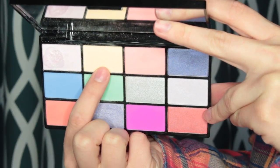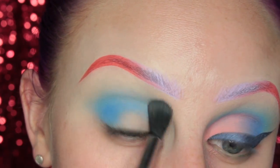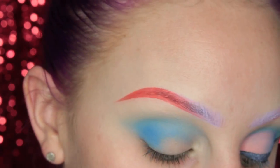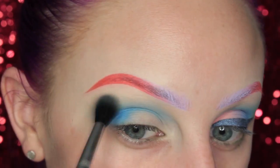Then I'm picking up the pale yellow shade in the palette with a really large fluffy brush, and I'm just going over the transition area to make sure that it is nice and blended out.